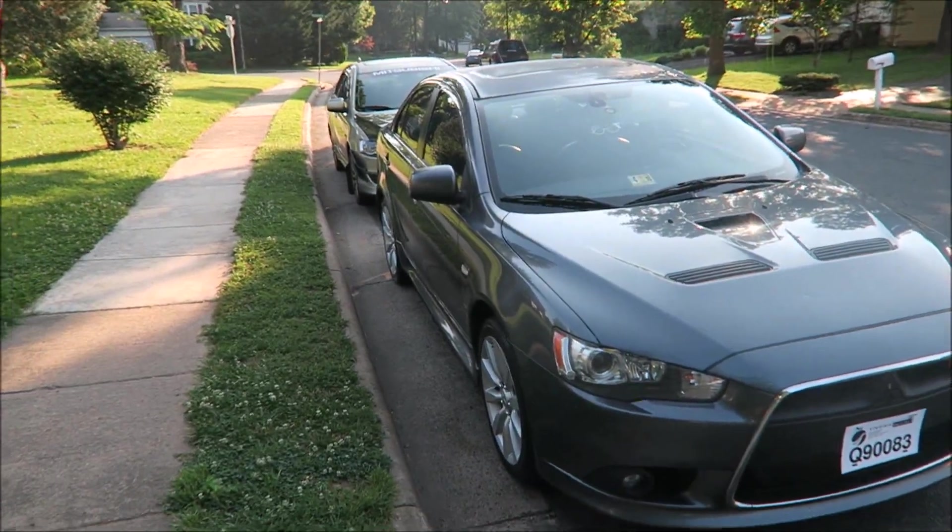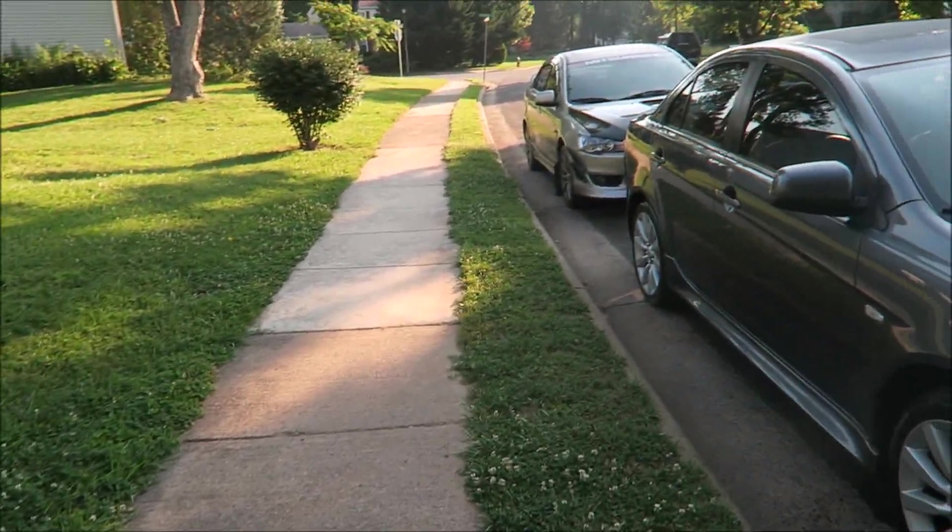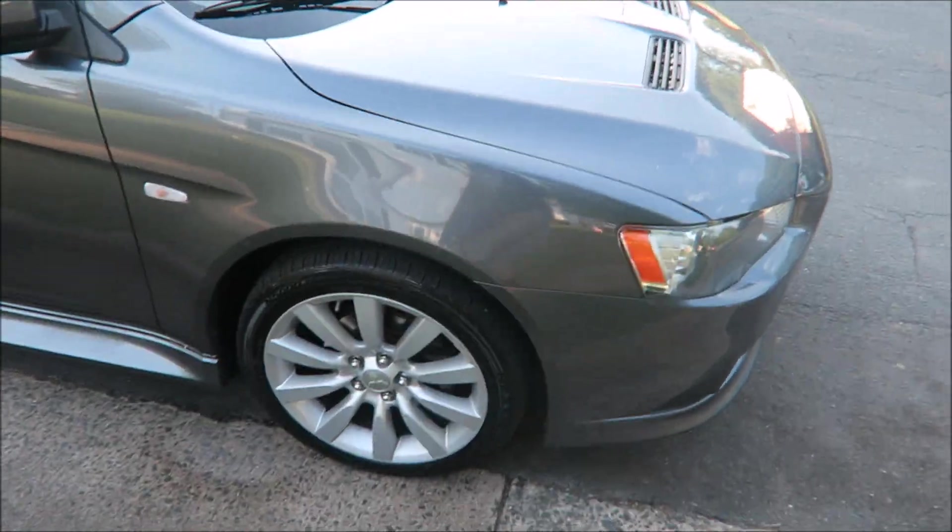Bang y'all! Good beautiful morning guys. Primark's here guys. Today we're going to head to the gym. Check out the wheels — how they look.